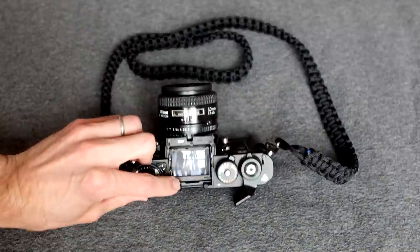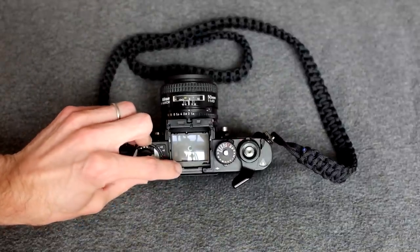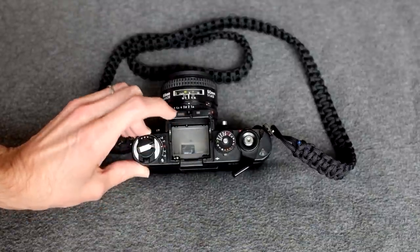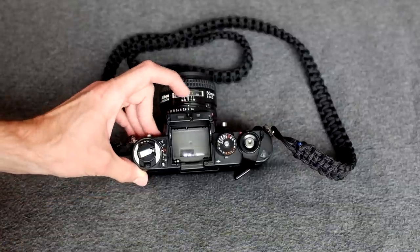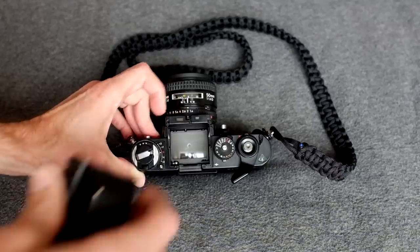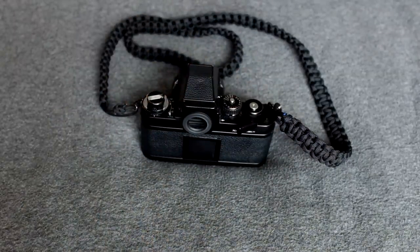As you can see, this is now essentially a waist-level viewfinder. The focusing screen can be swapped out if you don't like the default one. Your aperture data is displayed here and your shutter speed is here, and all of that gets magnified in your viewfinder.